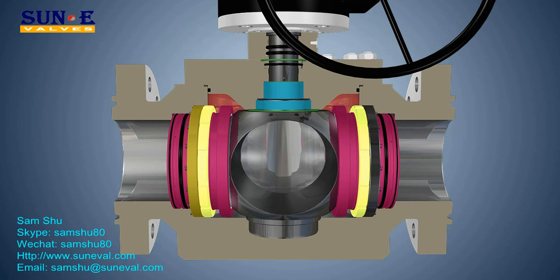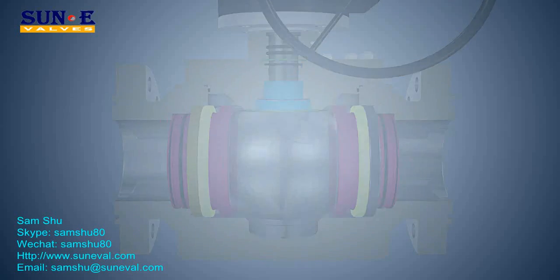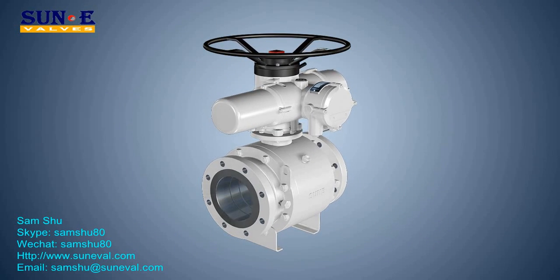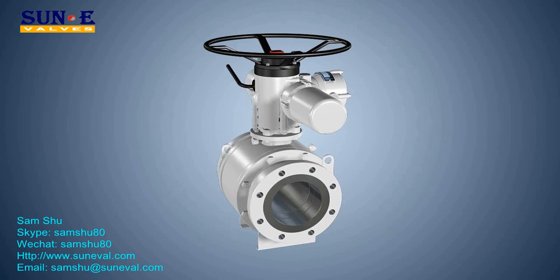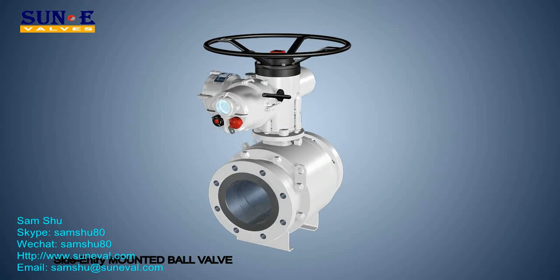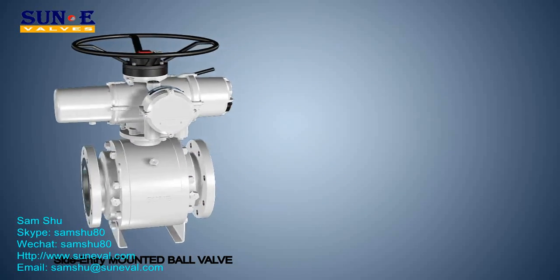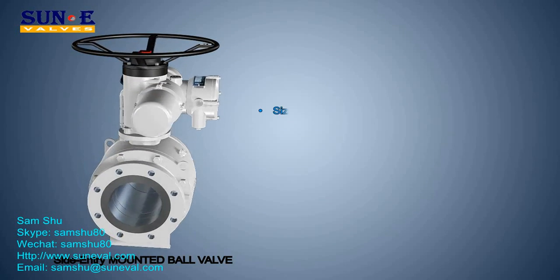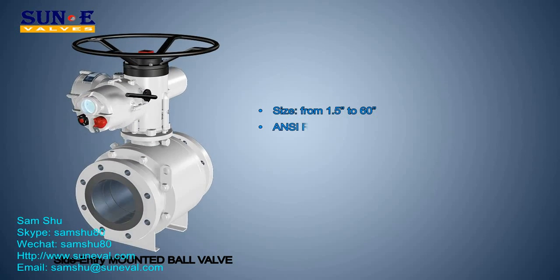Side entry ball valves are available either in three-piece or two-piece bolted construction, full and reduced bore. Top entry ball valves are produced in one-piece forging or cast body with a bolted cover, trunnion mounted ball, full and reduced bore. Sizes range from 1.5 inches to 60 inches, with ANSI rating class 150 to 2500 and API pressure rating 2000 to 10,000 psi.